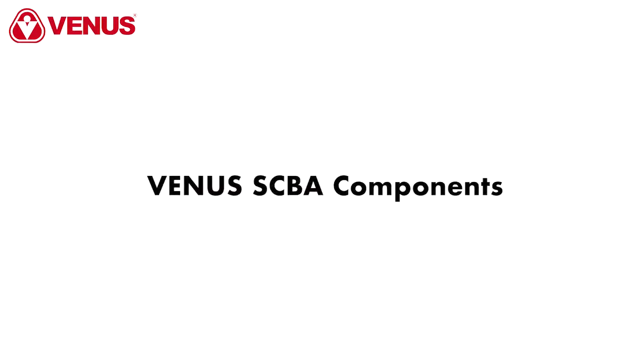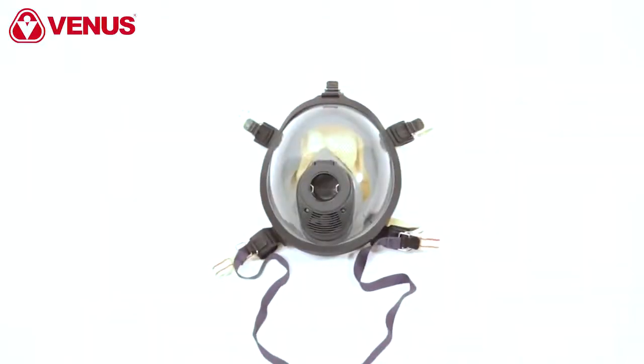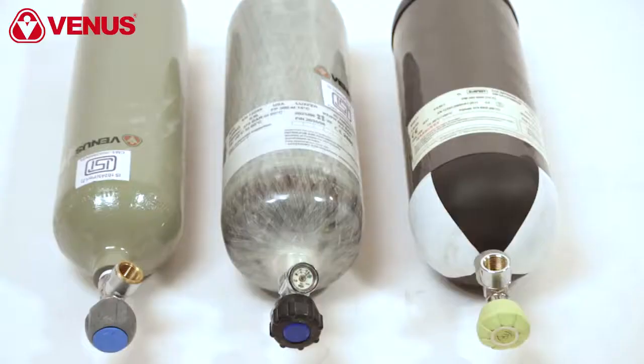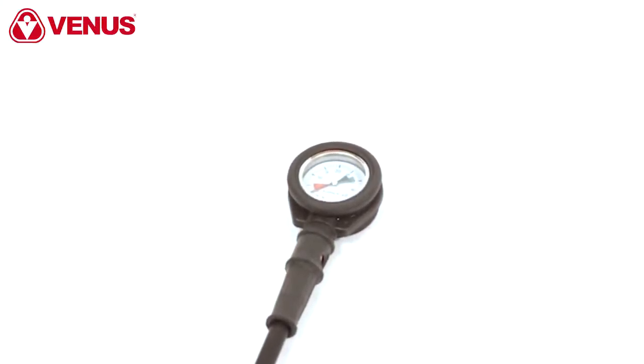The Venus SCBA consists of the backplate, a full face mask, a demand valve, a cylinder, and a display gauge for essential real-time monitoring.